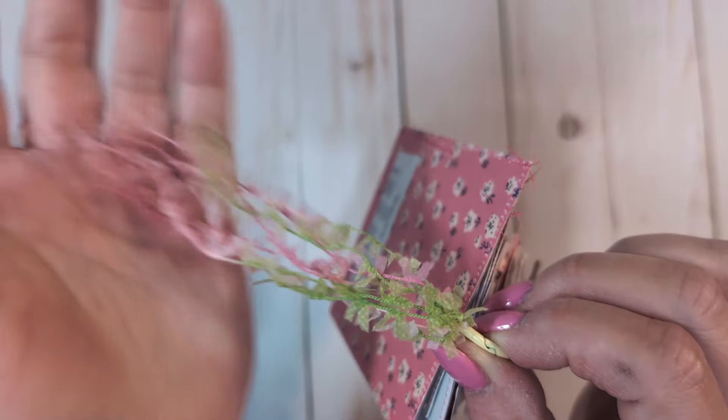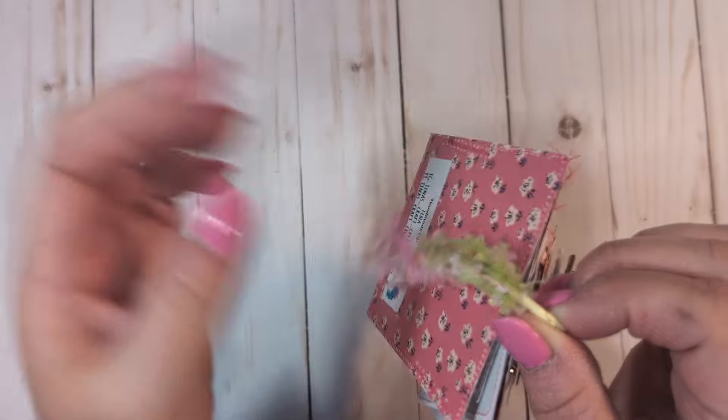I did go ahead and use some of that trim I just recently hauled on Temu — the pink and the green. It's like a textured thread with little tiny tassels tied off of it.